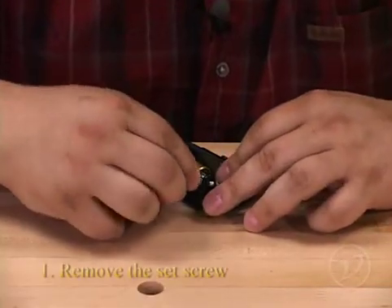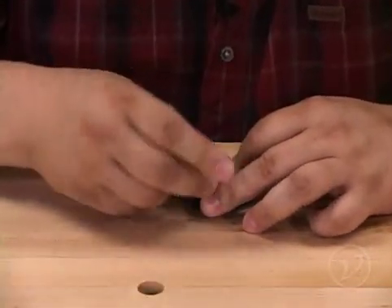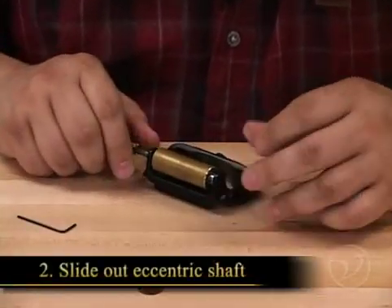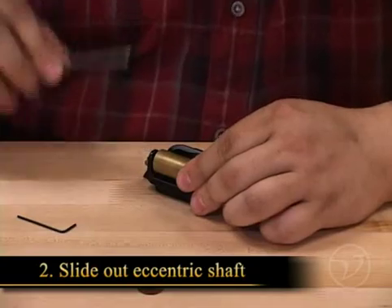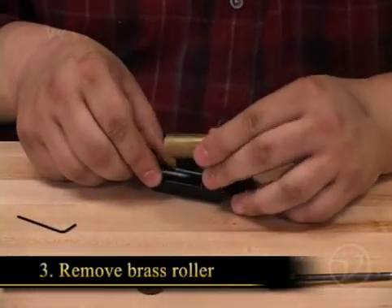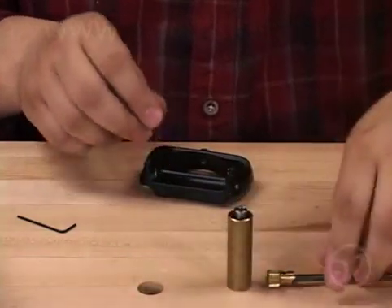Begin by removing the set screw found on the end of the shaft opposite the brass knob. Remove the shaft from the assembly. Now, remove the brass roller, but watch out for the spring — it can get away from you if you're not careful.